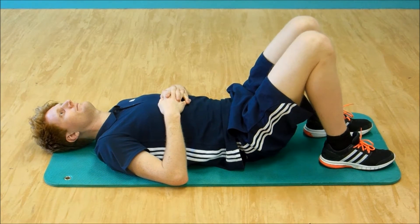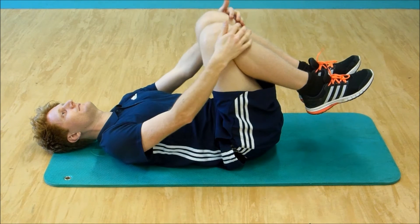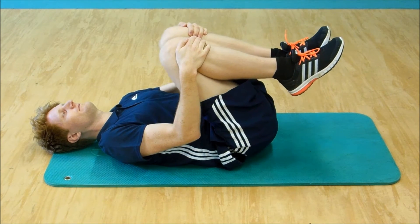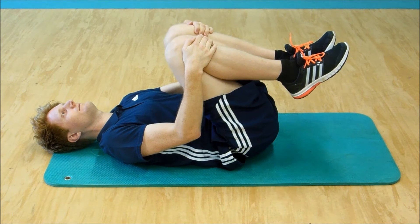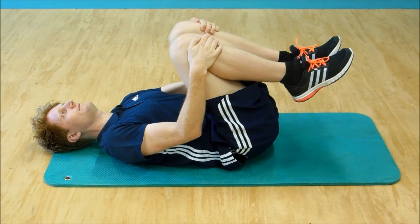This exercise will help to release a lot of tension in the low back. Lie on a bed, gently hold your knees, draw them carefully towards you and hold for a few seconds. Once the pose has been held for a few moments, release back to straight arms. Repeat this exercise as often as is necessary.